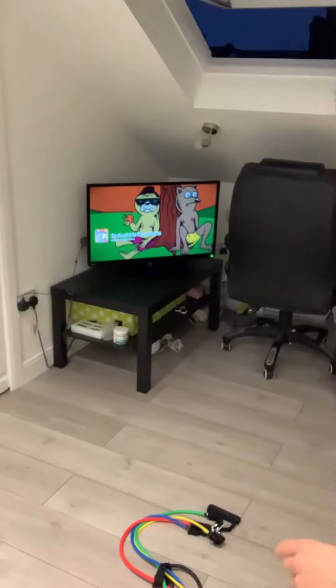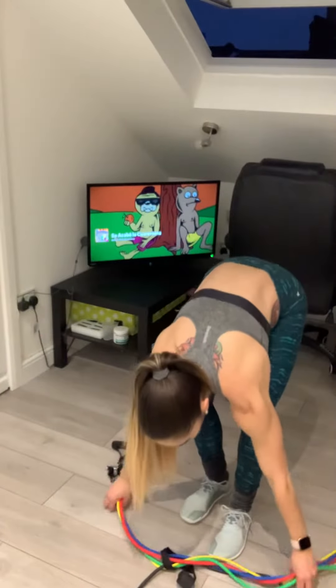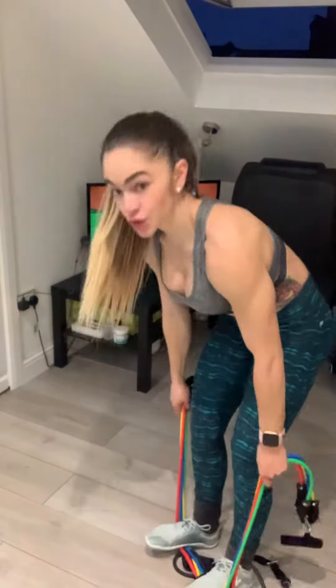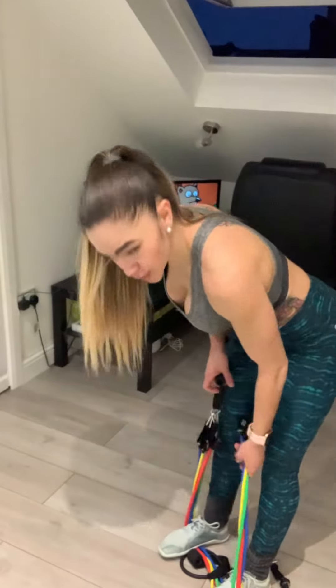I'm going to explain the exercise using the bands I gave you. I actually did the exercise myself. Stand shoulders-width apart. If you hold from the straps, there is no tension on the way down, so what I'm going to have you do is put more bands on the setup.